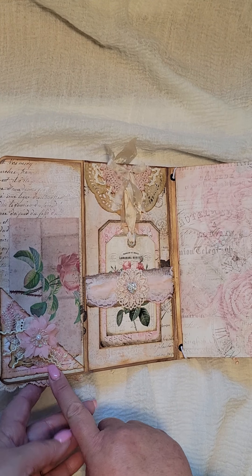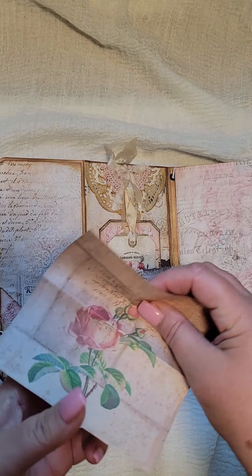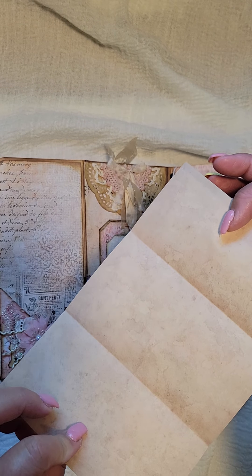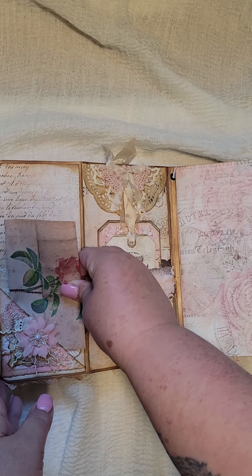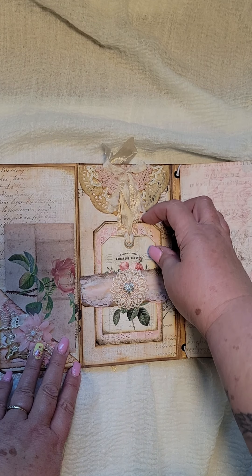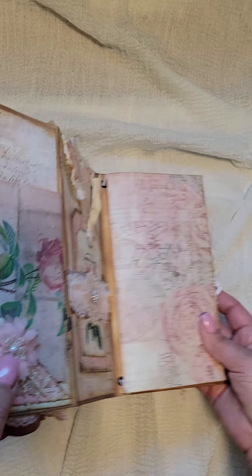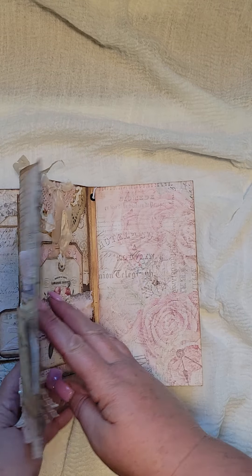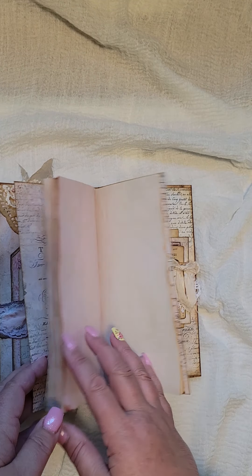And then this flips open. And there's a corner tuck with just a piece of copy paper that can be used for journaling. Again, another little belly band with some tags. A little paper doily up at the top. And then there is a journal for writing.